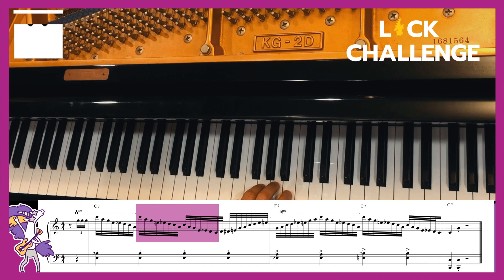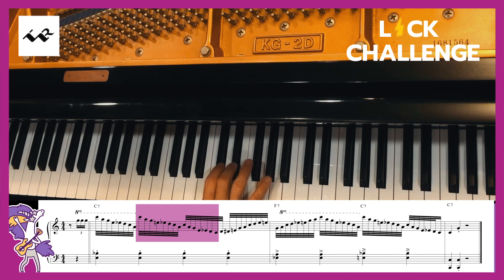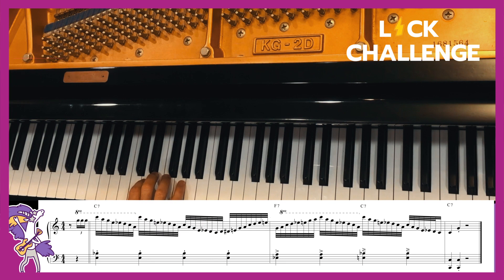Let me play that once more. Up is like this. And down. And it will go all the length of the keyboard as far as you'd like to go.